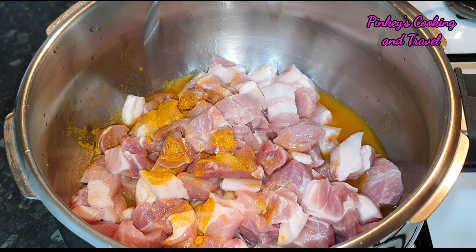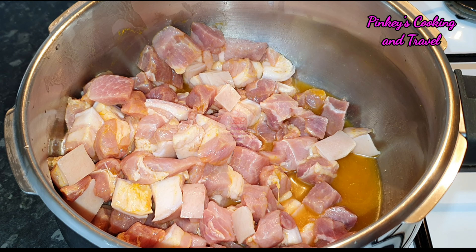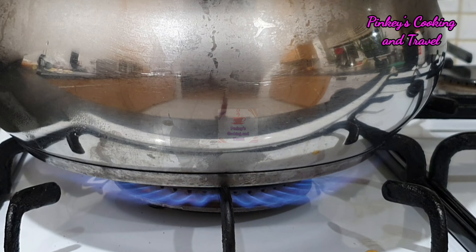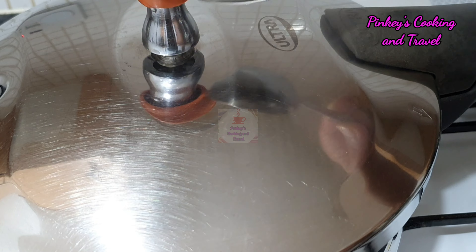Let's fry the pork. Pour the pork over for a couple of minutes. You have to fry the pork.